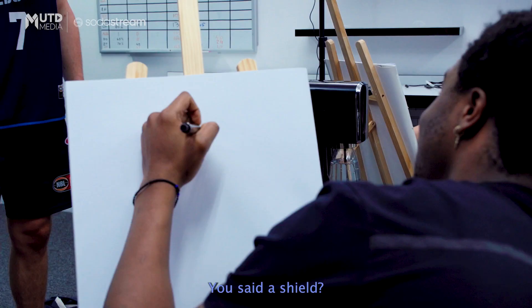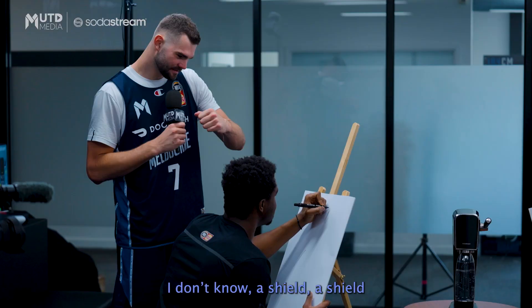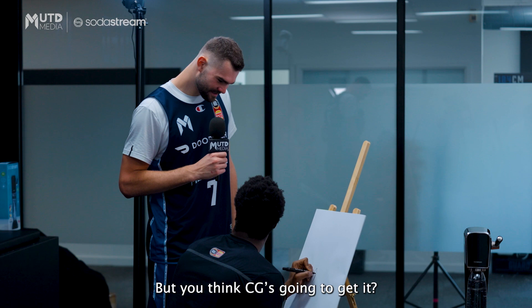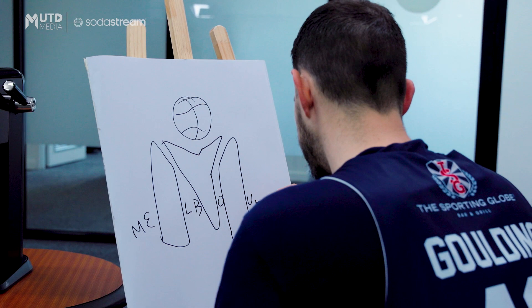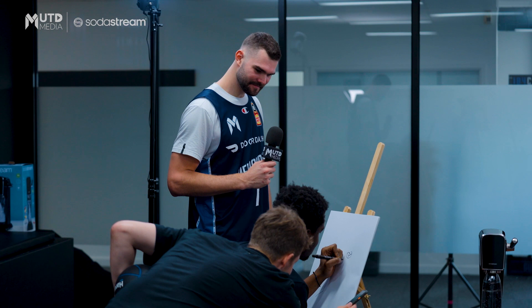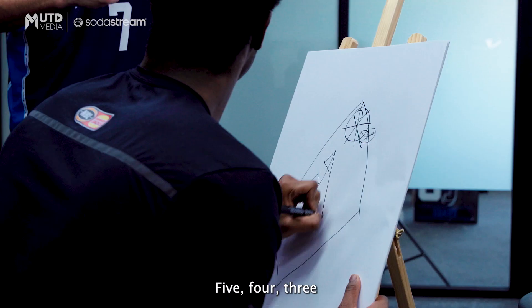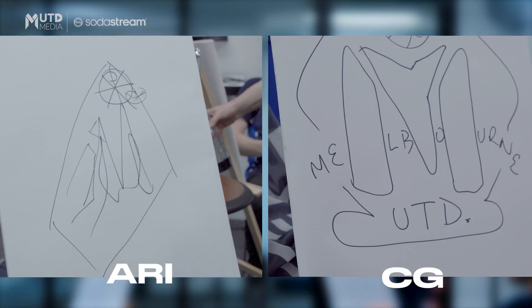Time starts now. You think CG is going to get it? Of course, yes. 10 seconds. 5, 4, 3, 2, 1.